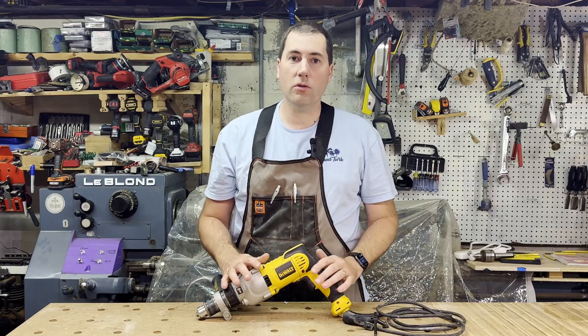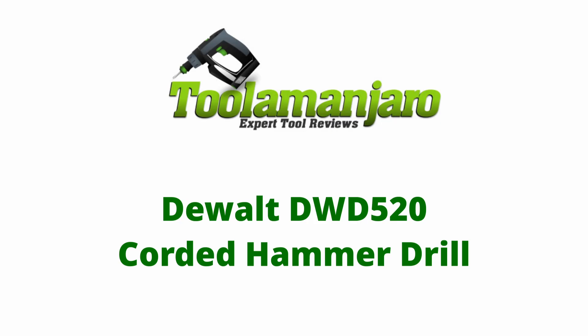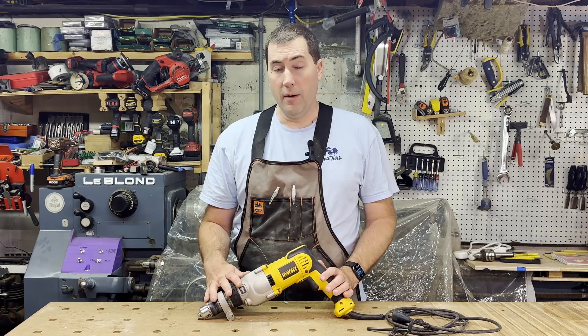Hello, my name is Jim and we're going to be talking about this DeWalt corded hammer drill today on The Manjar Road. This is the DeWalt DWD520 Hammer Drill.